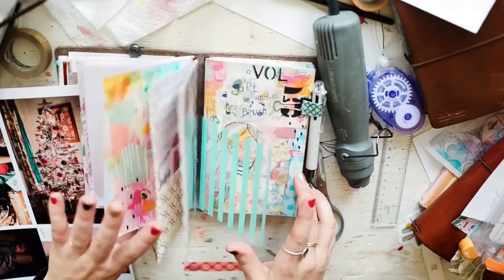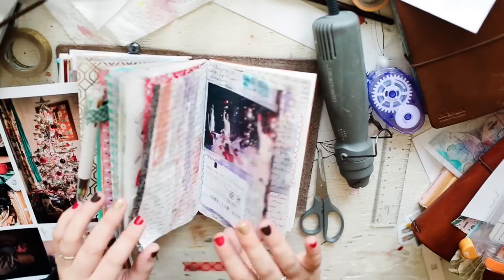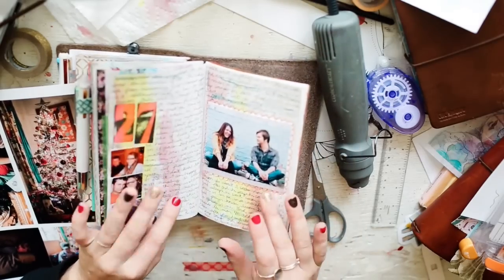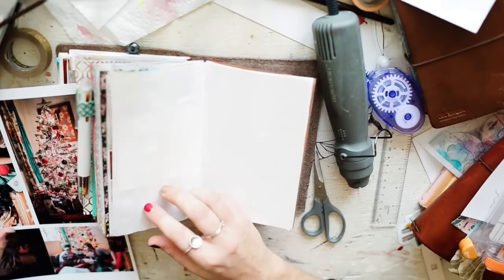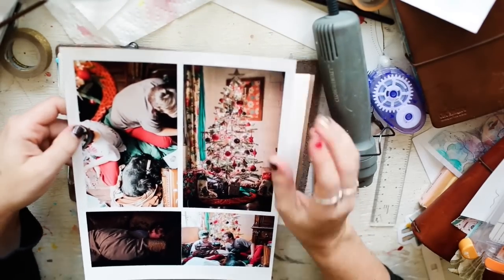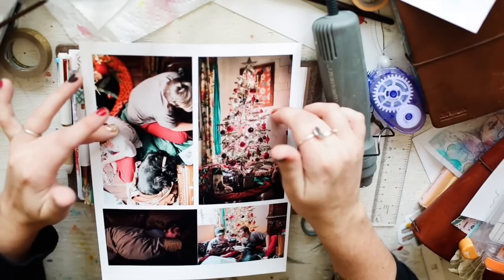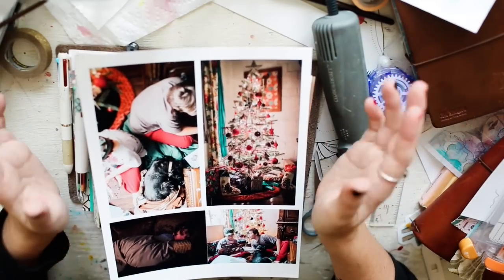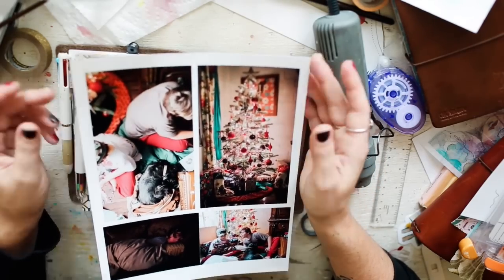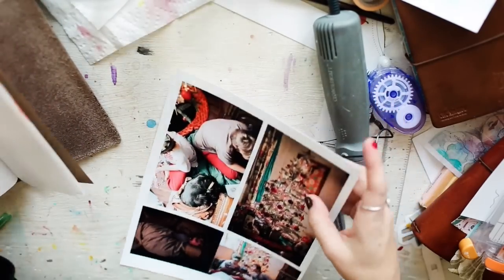My goal is to have a whole page with a simple concept — kind of like this where you have a big page tipped in the middle, but with two big photos. I think that will look really cool for my Christmas spread. That's what I was inspired to do. I did this in Photoshop — I don't know of any other programs you can do this with, so if y'all know please leave them in the comments.